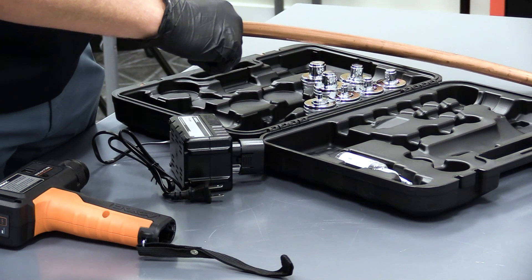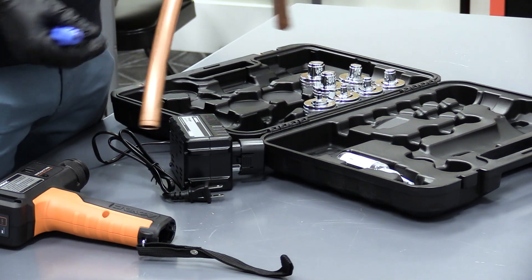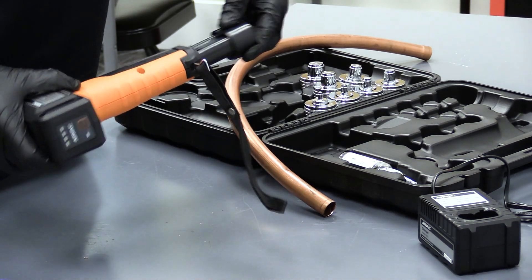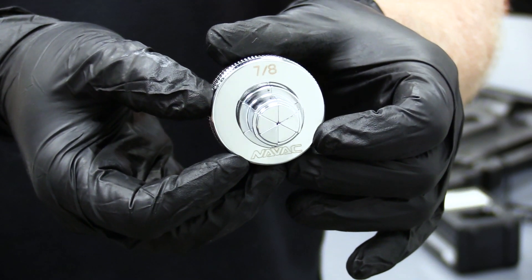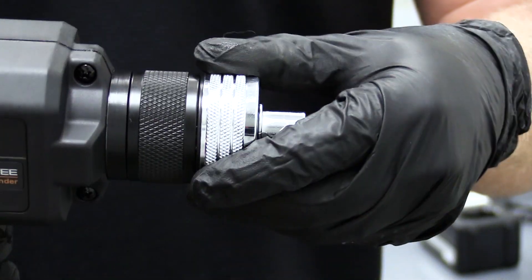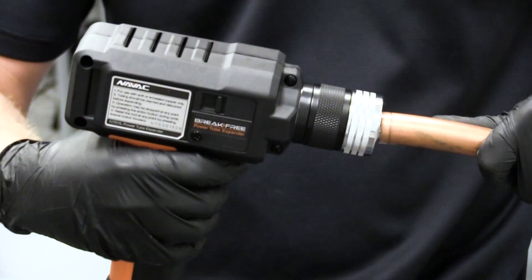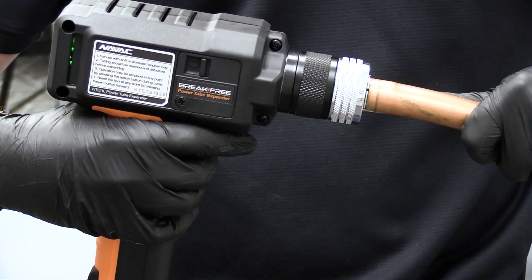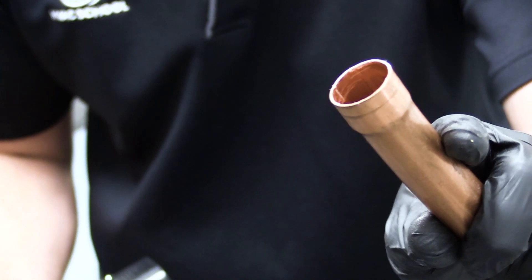I'm just using this basic reamer here in the classroom to ream out and deburr this copper tubing. Always make sure when you're reaming copper tubing that you don't let any of the shavings make it down into the pipe. I'll go ahead and place the battery in the tool, then place the proper size die — in this case the seven-eighths die. Place it in the tubing, hit the button, and it makes a perfect swaged, expanded connection.